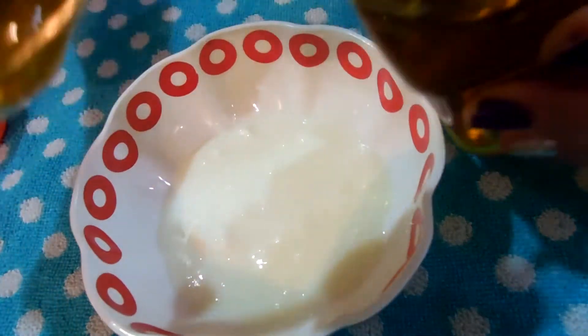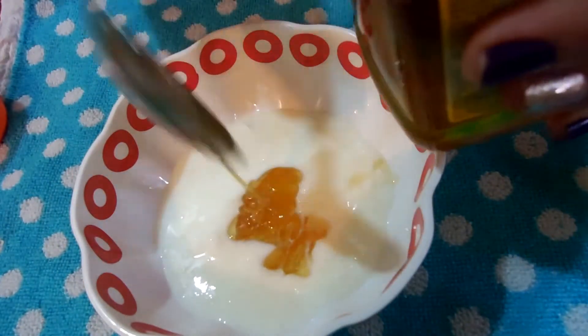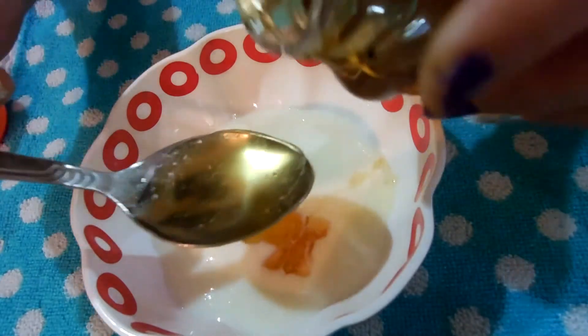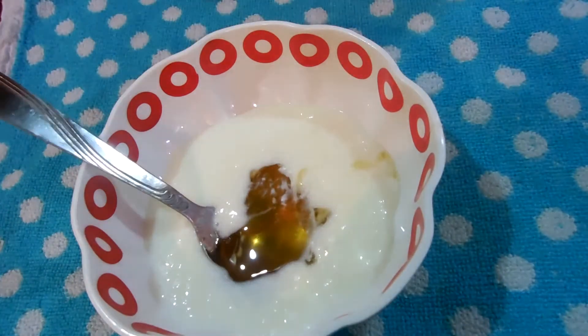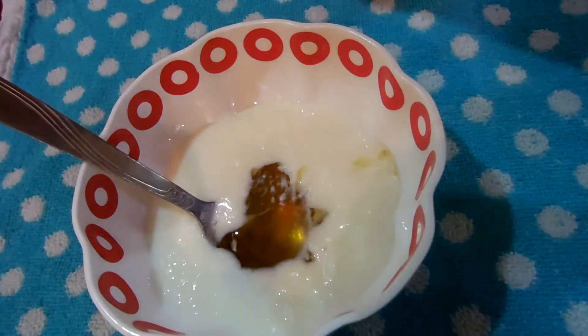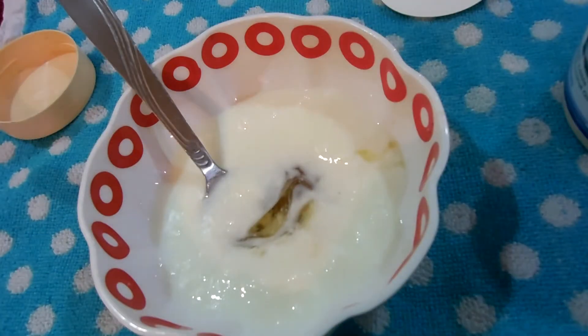The second thing is the honey. I have added two full tablespoons of honey. Honey has tons of minerals like iron, magnesium, potassium, calcium, and phosphorus. It also hydrates the scalp and moisturizes the hair strands. Honey also has antibacterial properties which will help to get rid of dandruff.